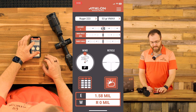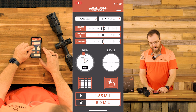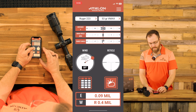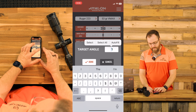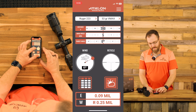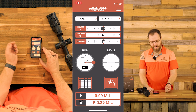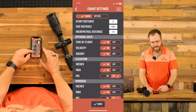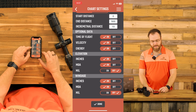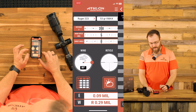On this ballistics app, you can either slide to select your target distance, wind speed, and target angle. If you want to change your wind direction, you can drag it, or in all four of these fields you can type in the distance you want to shoot. Let's say I'm shooting on level ground with a five mile an hour wind from roughly three o'clock — it's going to generate how much we need to dial or hold over. You do have a ballistics chart, and in settings you can choose to display time of flight, velocity, energy, elevation and windage in inches, mil, or MOA values.